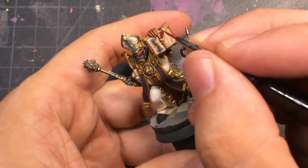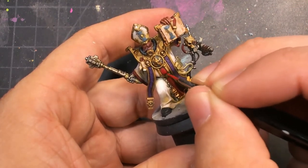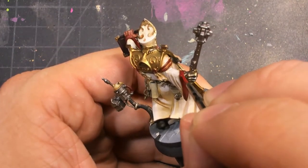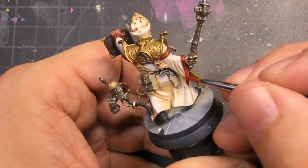I go in and start highlighting with some red on the red satin scarf as well as some of the sleeves. In this case I'm being more selective — I'm really focusing on where the light would be hitting, assuming a top-down light. I'm also not just pushing brighter, but a little bit more saturated as well.